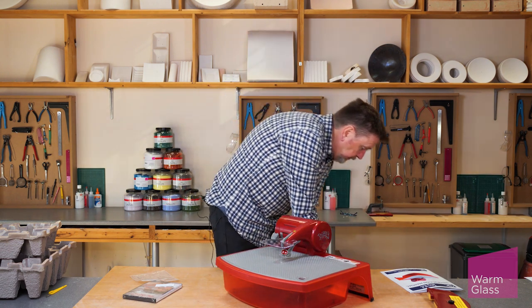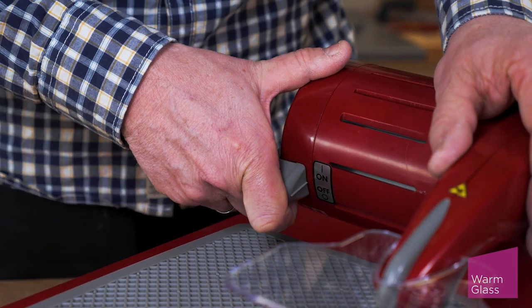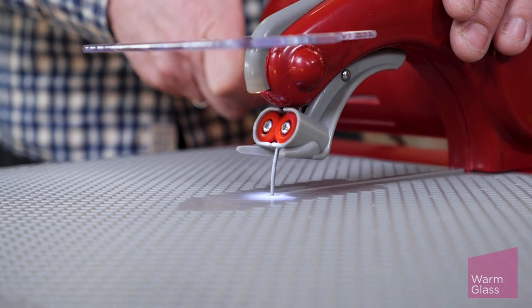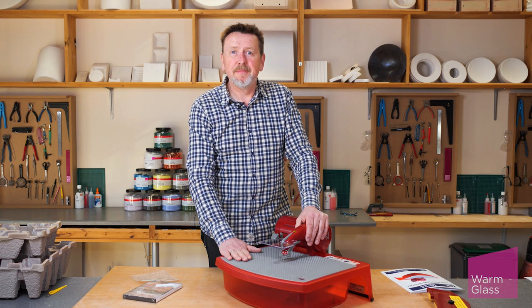That's pretty much set up. We can plug it in and switch it on just to test it. And that's the Taurus ring saw. I hope that's been helpful. Thanks for watching.